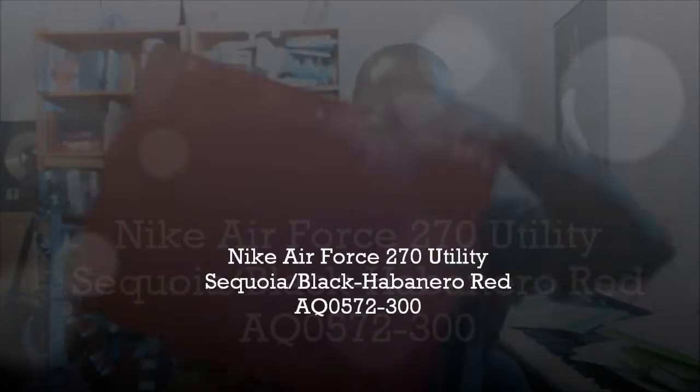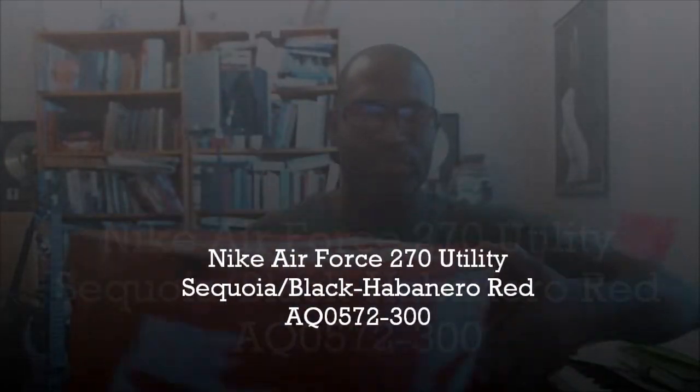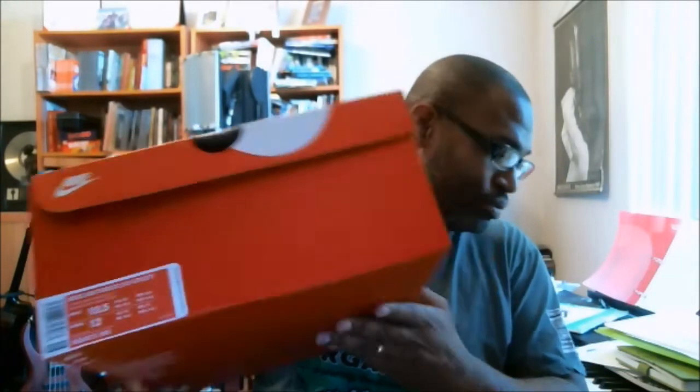All right, as you know, my frustration is always evident when the boxes are this big. And this is big. And I don't appreciate it being this big. It's big.